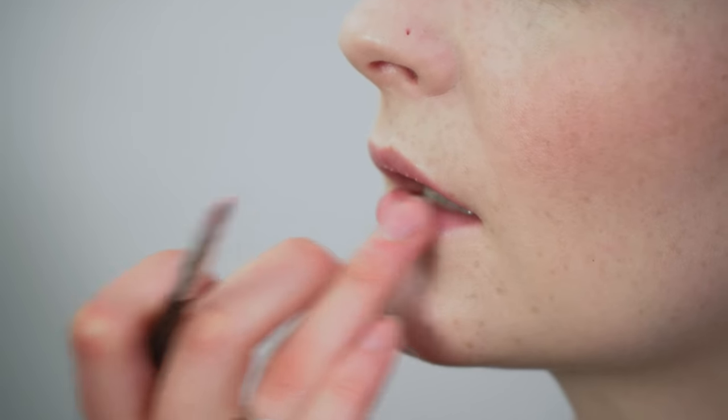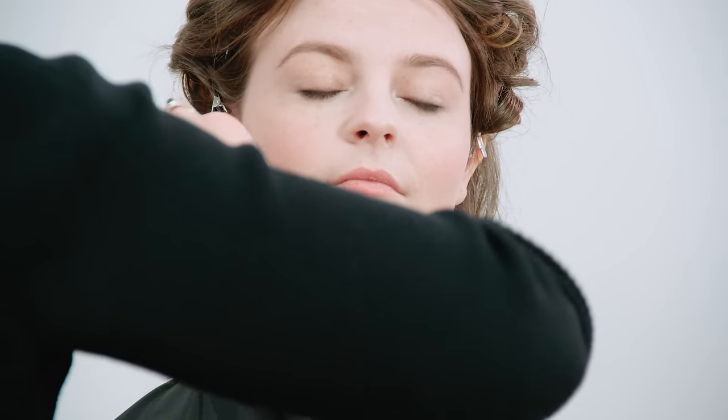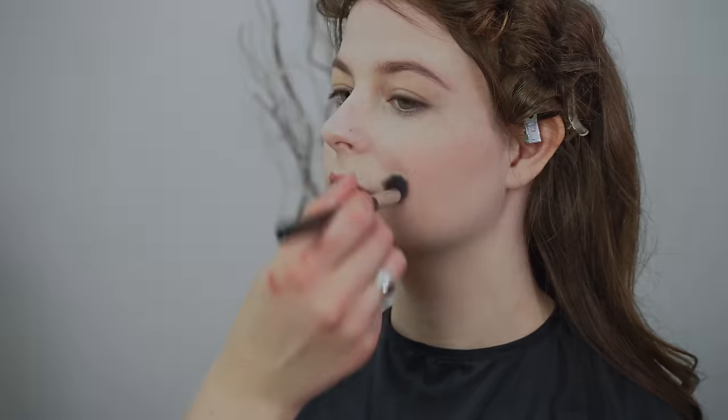I'm going to go back to the cream blusher and use that on the lips as well — just dabbing it on and smoothing over any lines, then blending in the highlighter and blusher to make sure you've got lovely soft lines everywhere, and just going over everything again. We hope you've enjoyed part one and join us again for part two to see the main hair tutorial and the finished look.